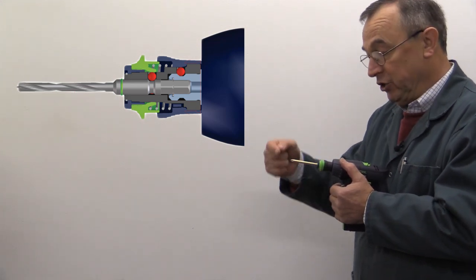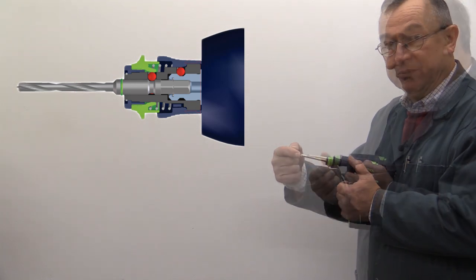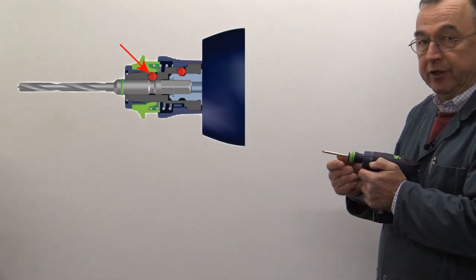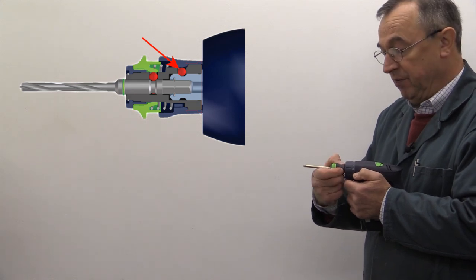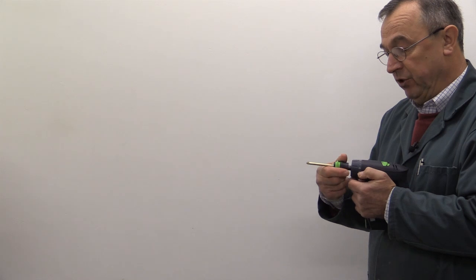If you're doing a drilling operation, the stability of the point is critical. The bit is held in place with a ball bearing — you can see it in red there. The second ball bearing is the one associated with the Fast Fix mechanism for holding the Centratec chuck in place on the drill.